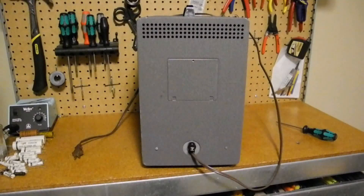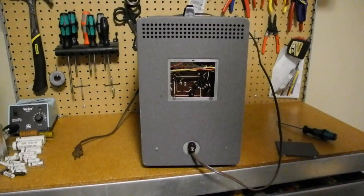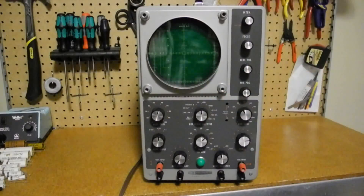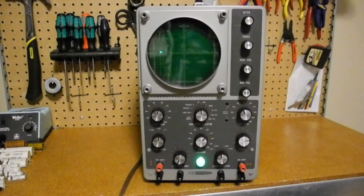On the rear panel we've got the line cord, a fuse, and a cover that provides access to the Z-axis input, which tends to be rarely used. The CRT is a 5-inch green circular unit. The graticule — the markings on the screen — are a little unusual by today's standards. It's got markings for 1, 2, and 3 volts peak to peak, whereas modern scopes usually have just a grid of vertical and horizontal lines. It's also marked in inches rather than the more common centimeters today. There are four screws around the CRT for mounting an optional camera to take an image of the trace. At top right is the power control and intensity, which adjusts the brightness of the display, and the pilot lamp at the bottom center indicates power on.